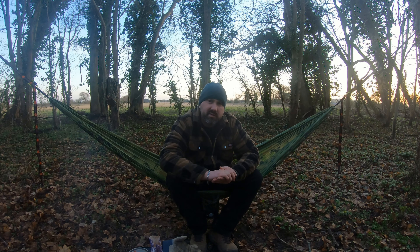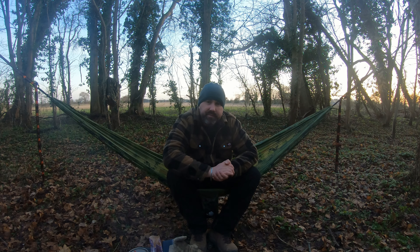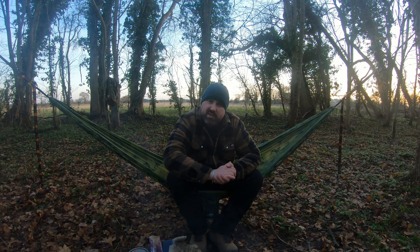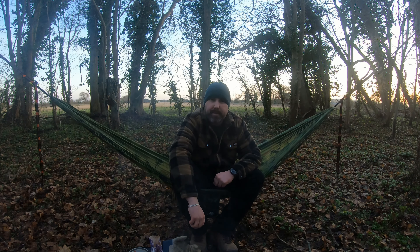Well it's quarter to four, the sun has almost set, the temperature has dropped quite a bit, so I'm going to pack up and head off home. Just wanted to say thank you to all my new subscribers, thank you to all my old subscribers for sticking around and still watching, thank you to everyone that leaves a like — that really helps the channel grow — and thank you to everyone that leaves an awesome comment. I had some really awesome comments on my last video so I really appreciate that. So yeah, thank you very much for watching and I'll see you on the next one. Bye!